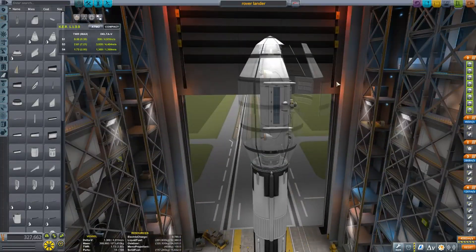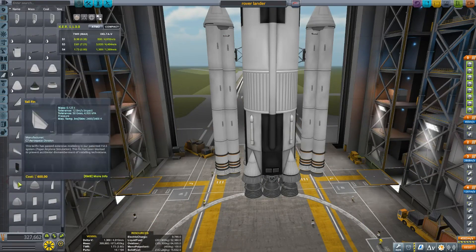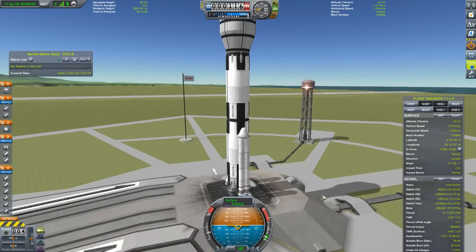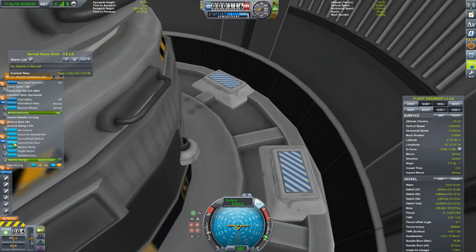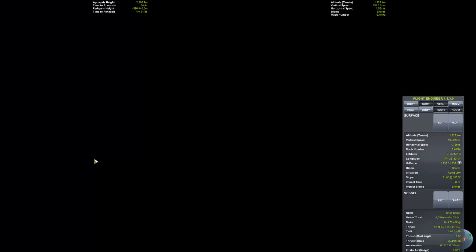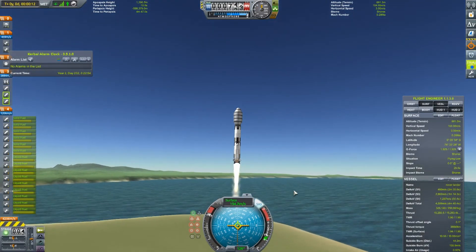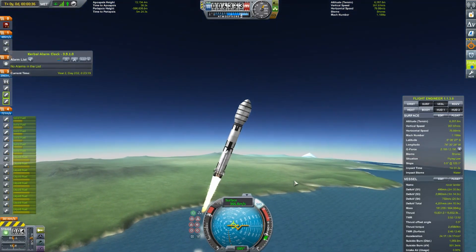It's more fun to have more stages in general. I'm putting on some extra wings, and of course we're going to recover this whole stage since it's almost an SSTO rocket. I realized I hadn't set the main control point correctly and also had my staging wrong — so listen to Scott Manley, kids: always check your staging!